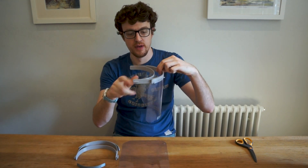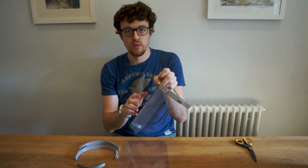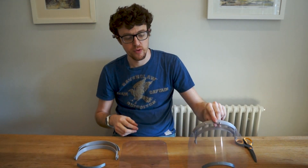Hi everyone, it's Aaron here from Pi Supply. I just wanted to do a quick video to show you how to assemble one of these. This is the Prusa version of the face shield. We've done another video which shows you how to assemble the Eye Maker version — very similar but it's just a slightly different design, so we thought we'd do another video for you.